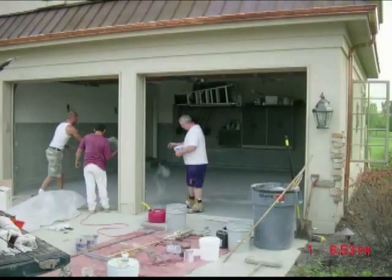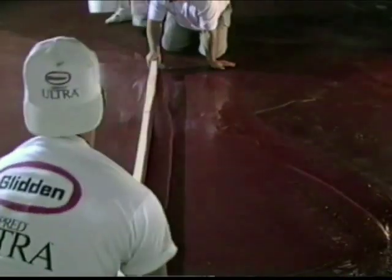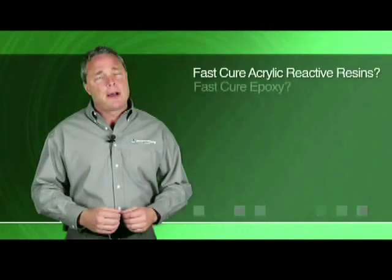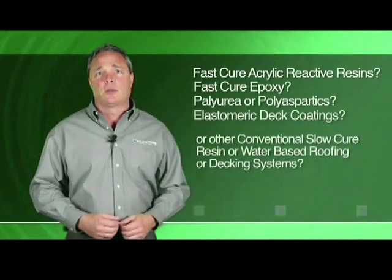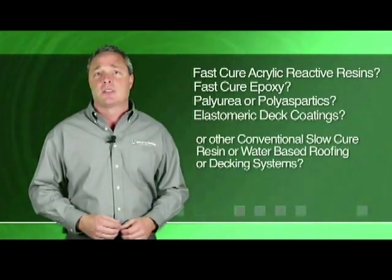Are you missing out on the virtually untapped and lucrative wall or wainscoting opportunities by failing to offer it to your customers? Hand broadcasting onto a vertical surface can be problematic at best. Are you a garage floor contractor? How about a coating contractor in the industrial, commercial, or residential markets? Maybe you're a painting, waterproofing, or roofing business owner. Does your business currently broadcast media onto fast-acrylic reactive resins, fast-cure epoxy, polyurea or polyaspartics, elastomeric deck coatings, or other conventional slow-cure resin or water-based roofing or decking systems?